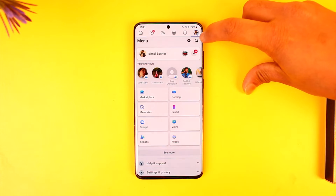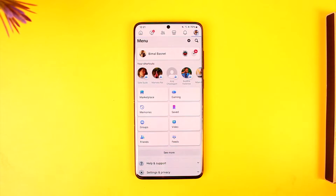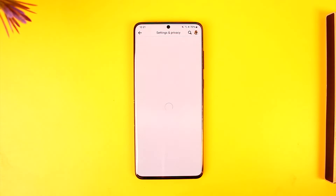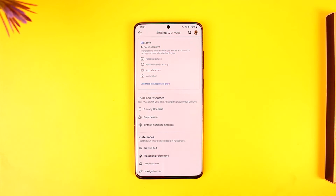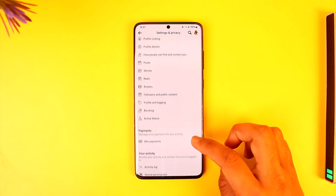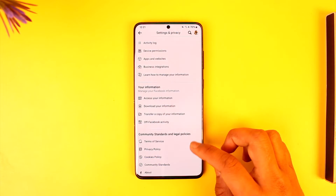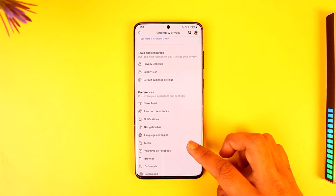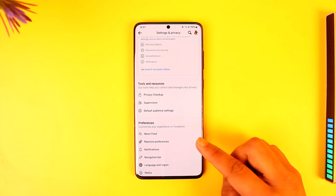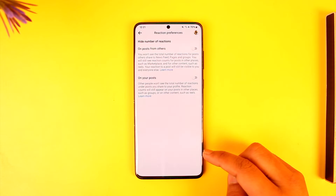Tap on the three lines option located at the top right-hand side of the screen, and once you've done that you'll find the gear icon, which is the settings icon. Once you tap on that, you'll come into this page where you can scroll down and find 'Reaction Preferences' under Preferences — just tap on it.